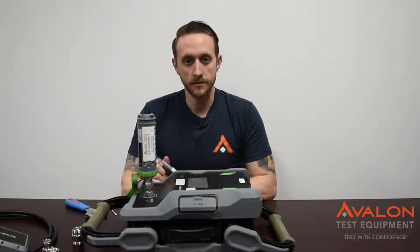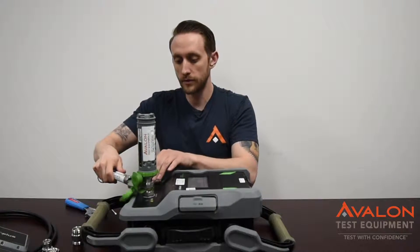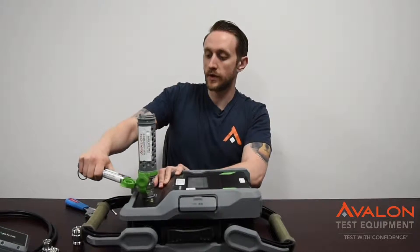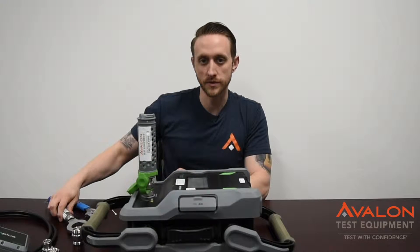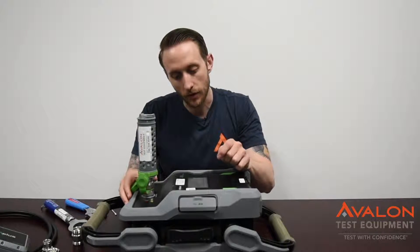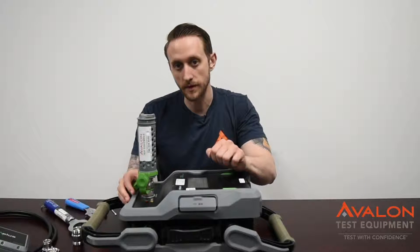The easiest way to op-check this unit is to go ahead and connect the PIM source to the output port and torque it down. This comes with the 18-foot-pound torque wrench, which is calibrated. You always want to do that to make sure you're using the same force every time. Once you do that, go ahead and turn your RF on, and you should be seeing around negative 68 dBm or around negative 110 dBc.